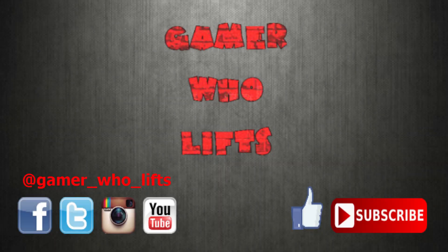Alright guys, that concludes today's chest and tricep workout. I hope you liked this video. Please hit that like and subscribe button on the way out, and thanks for watching. See you next time.